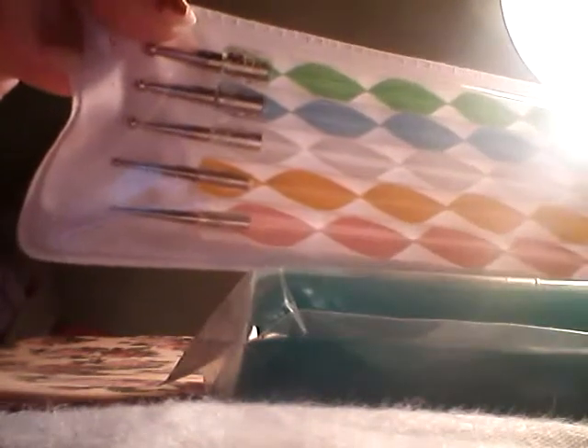This is what I'm most excited for of all — this really nice set of double-sided dotting tools, all different sizes. I also got this cell phone chart.